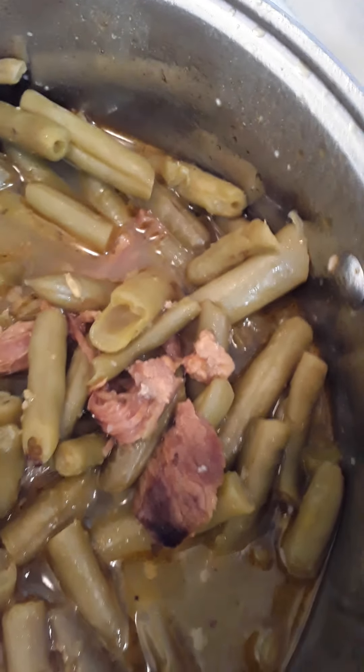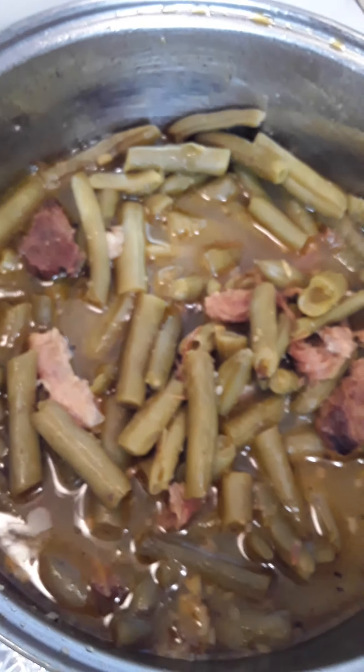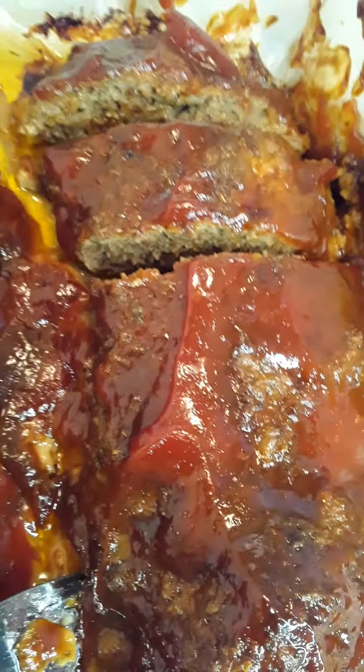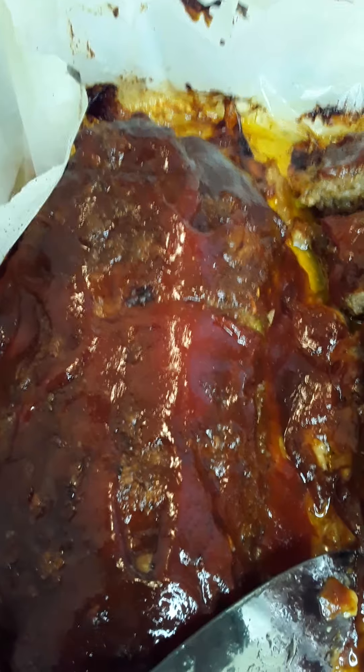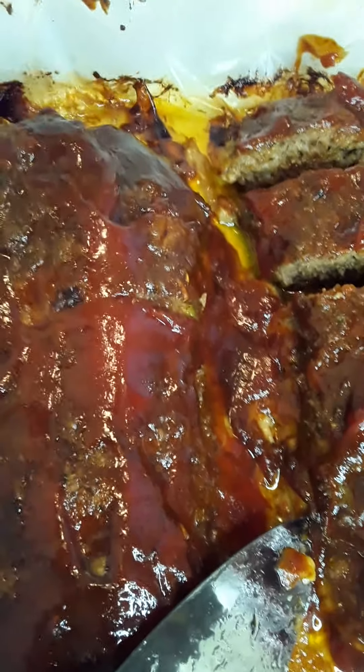It smells delicious, it looks delicious, and I'm quite sure it's going to taste delicious as always. Please leave a comment and don't forget to subscribe. Thanks for watching another episode of Cooking with Kailan Divine. Please subscribe to my YouTube channel, Kailan Divine Inspirations. You can also find me on Facebook at Kailan Divine Inspiration. Please click that notification bell so you'll receive a notification when I post new video content.